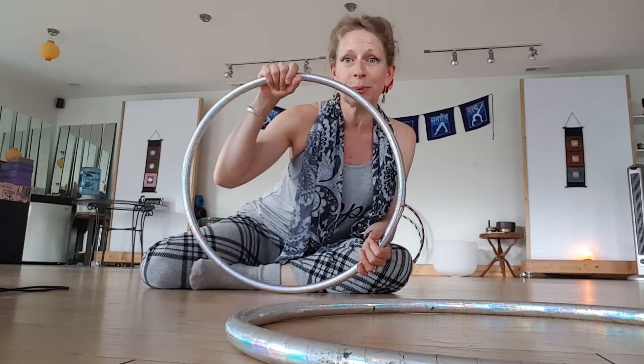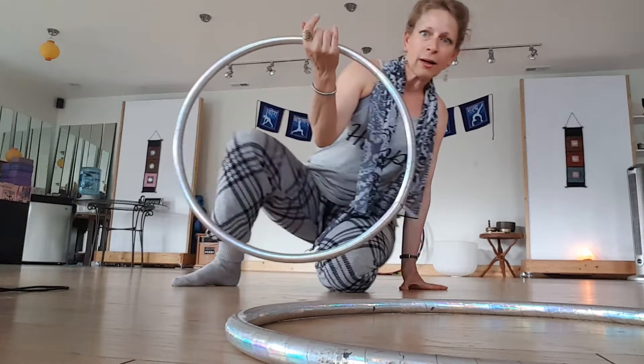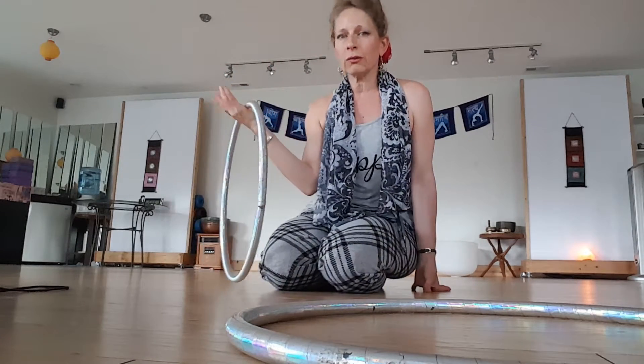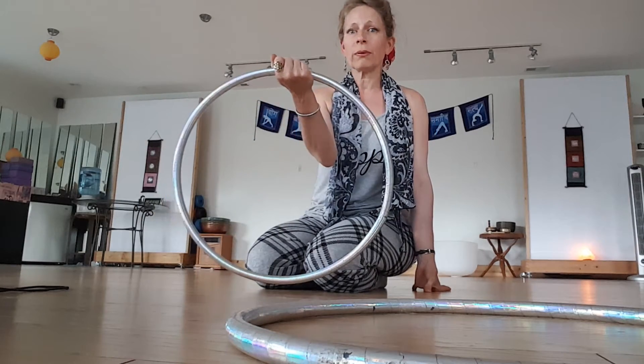I like the way she puts it, so it's just funnier that way. You start out with an inside grip. She calls this one dead spider. You can also call this one sleeping spider if you're vegetarian, so grip like that.